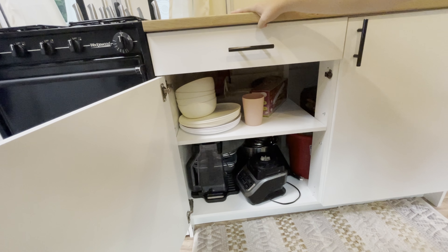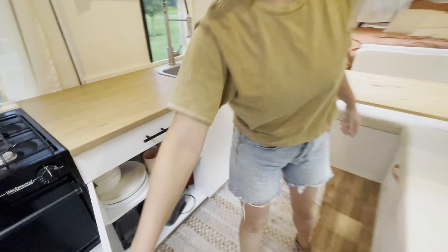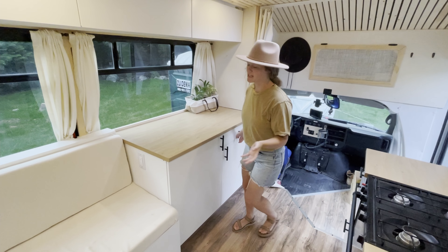Just some cleaning supplies there. In here it's again just some kitchen supplies — spatulas, measuring cups all in that drawer. Under here is all kitchen stuff: our plates, bowls, cups, some Tupperware, all of our blenders and things like that. So it's great storage under there.